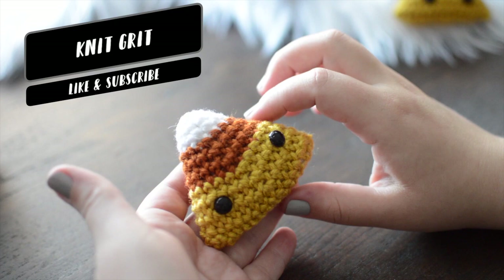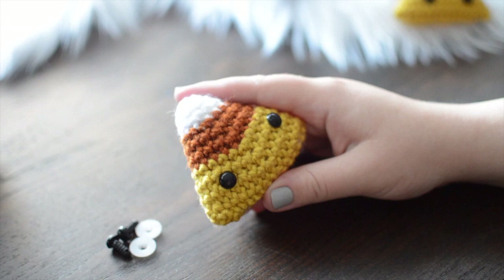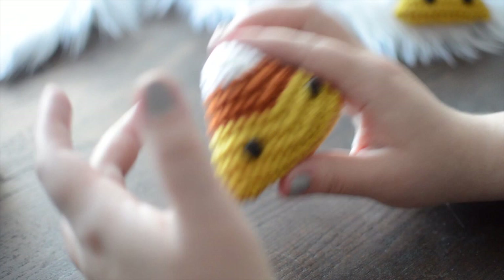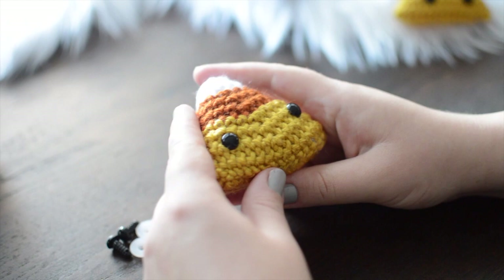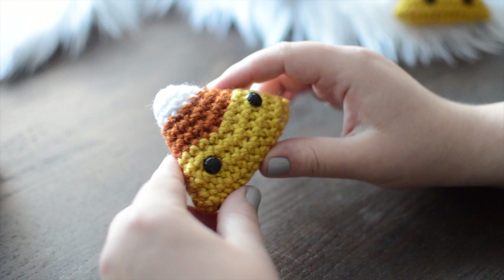Hey guys, and welcome to Nikko. In today's video, we're gonna go over how to make this really cute and adorable amigurumi candy corn. I thought this was a really interesting seasonal pattern to do and I'm pretty excited with how it turned out. I feel like it's also a really good lesson on how to do more triangular shapes when it comes to doing your amigurumi — something more triangular versus circular.